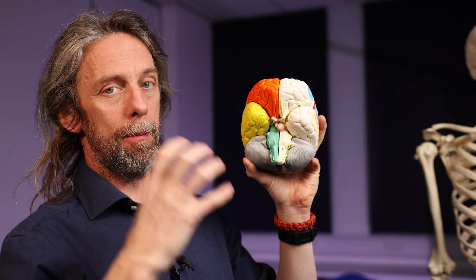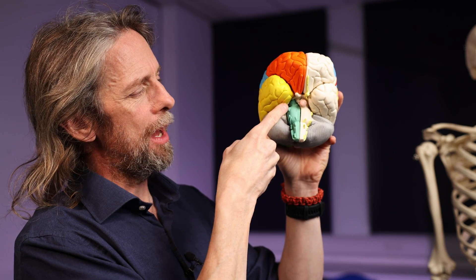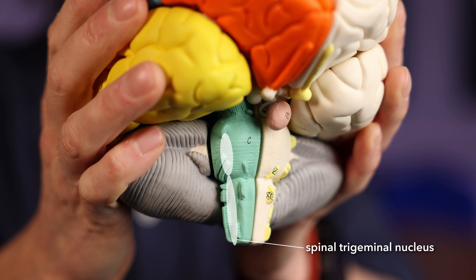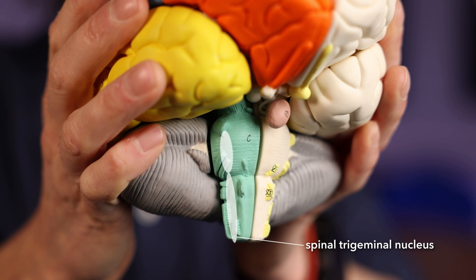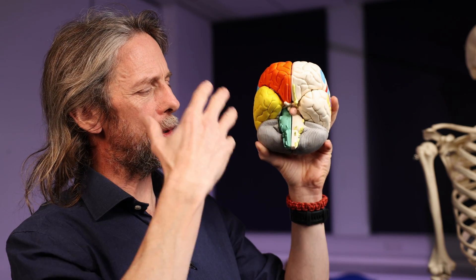The sensory fibres run to the spinal trigeminal nucleus or the spinal trigeminal tract. This is where most of the somatic afference, most of the general sensation of the face, enters the brainstem. It's called the spinal trigeminal nucleus because it extends through the pons, through the medulla, and into the spinal cord — so it's a long tract, a long collection of nuclei, a long collection of groups of nerve cell bodies all interconnected. That's the sensory input: the spinal trigeminal nucleus.